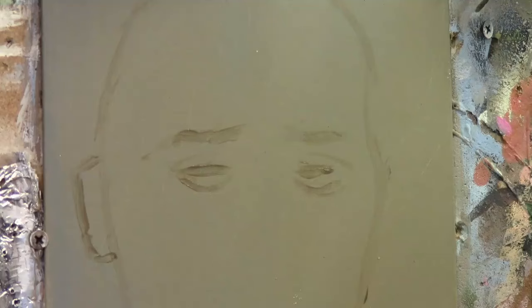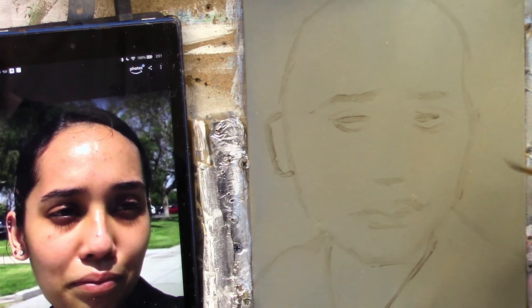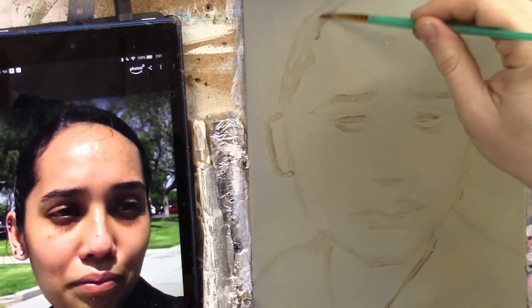Now we go down to the nose — get that overall position in. Then the mouth comes down a little bit lower. Get the rough shape of the lips. The lips come up like that. There are some strong shadows we want to make sure we get in. Let's block in the hair a little bit.